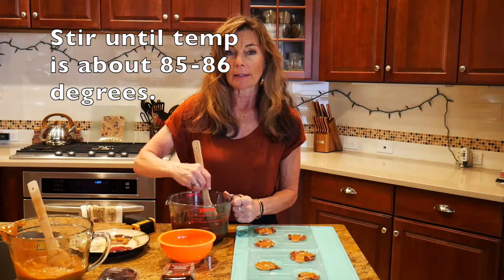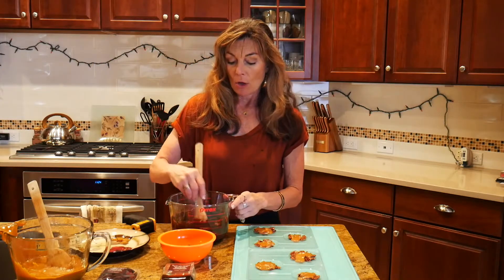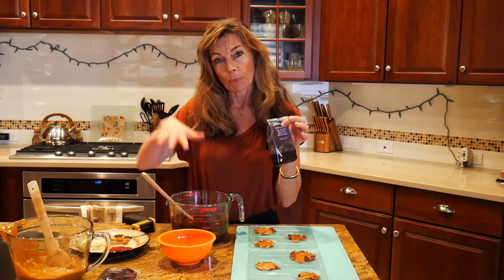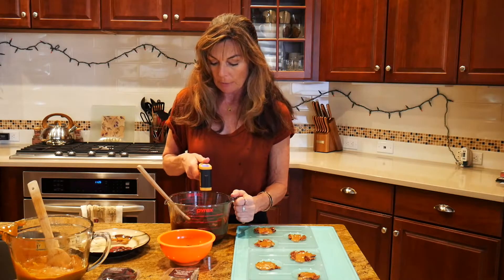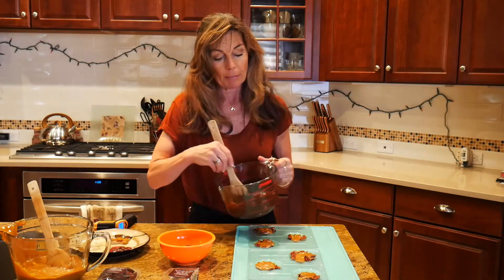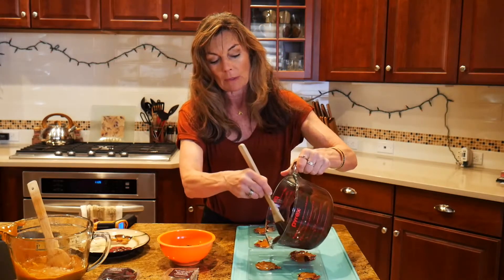I've now been stirring this for about 12 minutes and it's down to 86 degrees. I'm going to put it in the microwave for only seven seconds because I want to bring it back up to 91. It's better to just do a couple of seconds than to overshoot it and have to add more chocolate. Altogether I've added about two-thirds of the other bag of chocolate to bring the temperature back down into the 80s. Once it's down to the mid-80s, about seven seconds in the microwave does it. Then hit it with your temperature gun — it's 90.3 degrees, which is perfect for putting on top of the turtles.